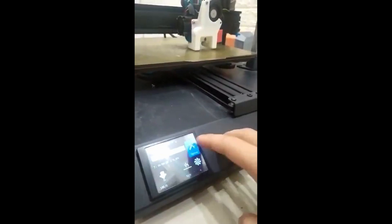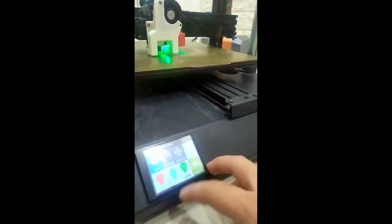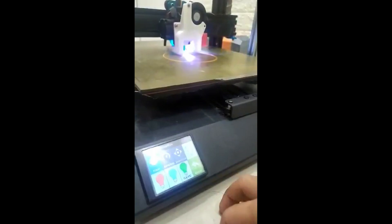I added back the full functionality of the RGB LEDs. Here you can see the updated buttons. We can cycle through the colors red, blue, green, and of course the combination of the three which is supposed to be white.